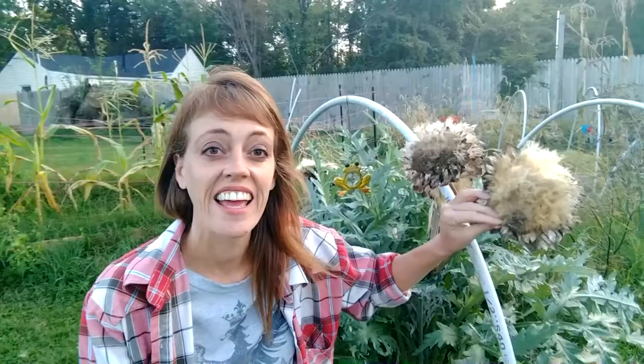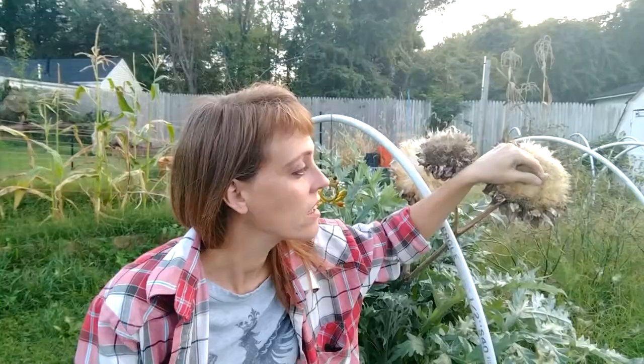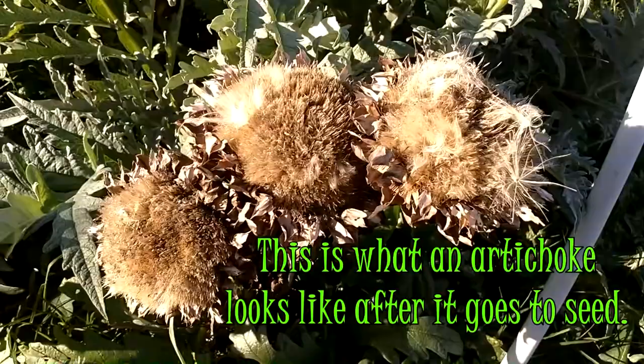Today I'm harvesting artichoke seed. We're going to harvest these guys right here and get some seeds. You want to try and get your biggest heads if you can, but if you get a seed it'll grow. These are the artichokes that I let go to seed. We're going to start pulling from here.